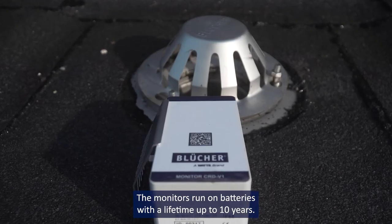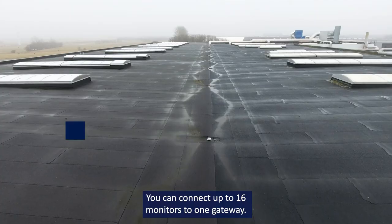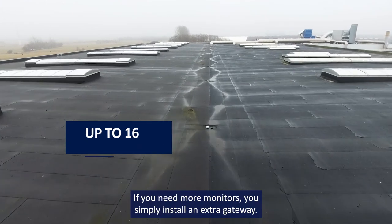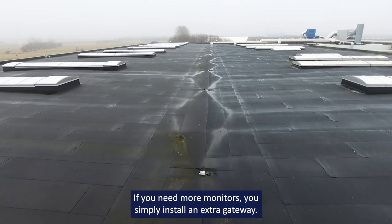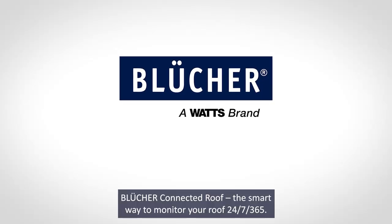The monitors run on batteries with a lifetime of up to 10 years. You can connect up to 16 monitors to one gateway. If you need more monitors, you simply install an extra gateway. Bluka Connected Roof — the smart way to monitor your roof 24-7, 365.